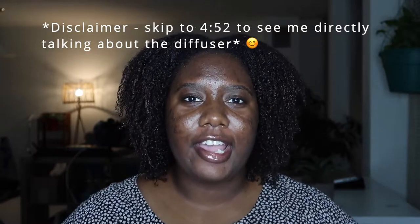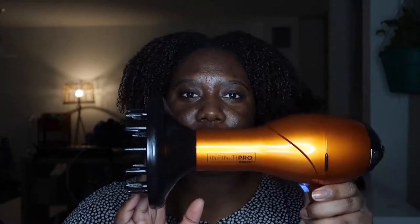Hi everybody, welcome back to my channel. It's your girl Lamina Mahogany back with another video. Today I tried out this blow dryer and diffuser. It is the Infinity Pro by Conair and it comes with this diffuser attachment. It comes with a regular blow dryer attachment as well, but I bought this because I needed a diffuser.